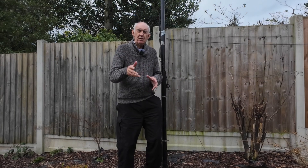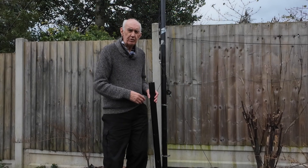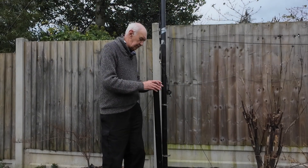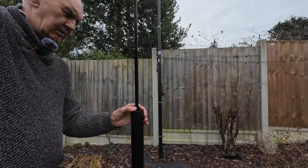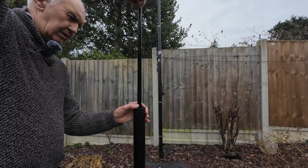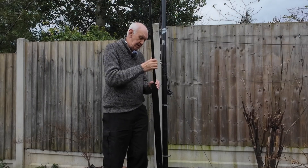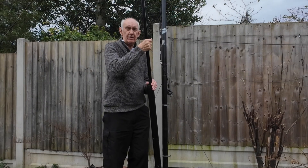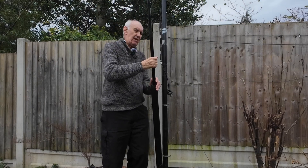A popular choice is the fiberglass mast — this is one here I've got in the garden. They go up very high: you're just pulling out a section and they self-jam, and you go up higher and higher, just like that, way up in the air. The advantage is they're light and they're easy to erect and easy to take down.